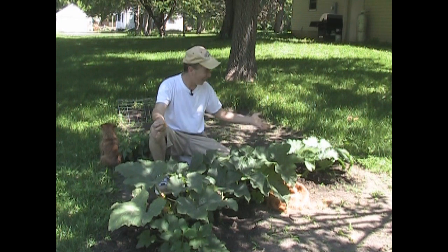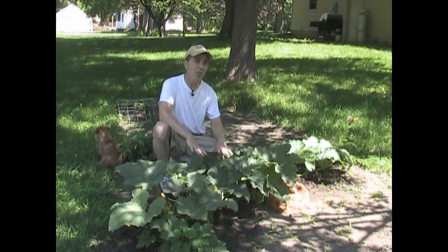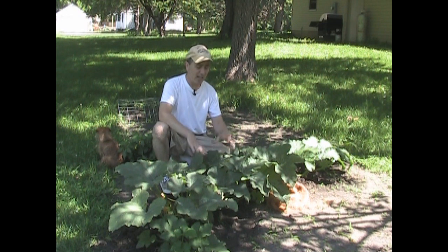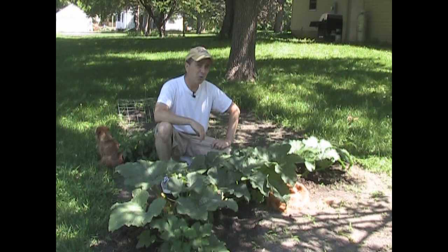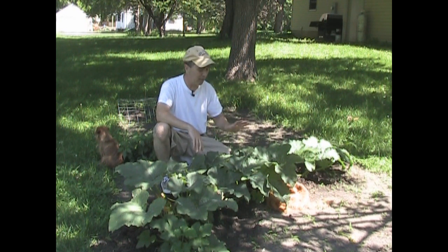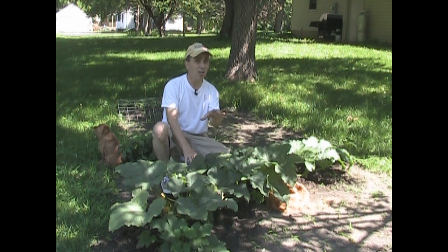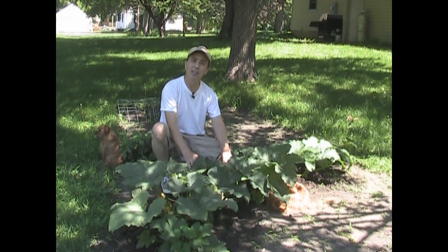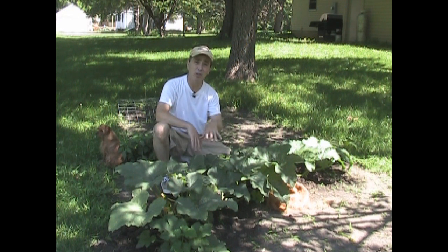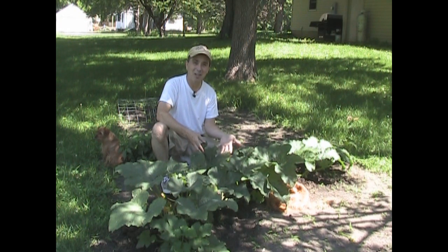I wanted to show you this because I'm actually quite proud of it, and it's the only thing that's not in the sun right now. One thing you will notice on pumpkins is during the heat of the day, their leaves will wilt. Don't be fooled into thinking your plant is underwatered, because that is what pumpkins do to conserve water during the day. That's just one of those defense mechanisms they'll do. You'll notice that the leaves will wilt down a little bit, even though the soil is moist. Don't worry about it — in the evening, when the sun goes down, they'll perk right back up.